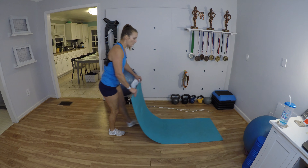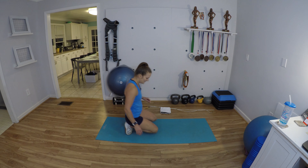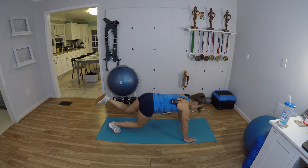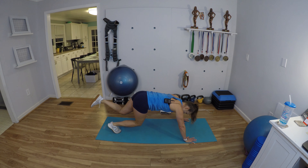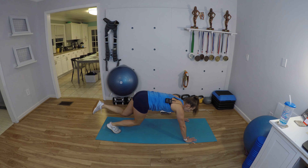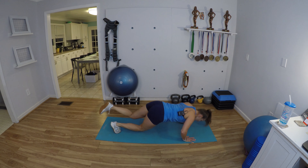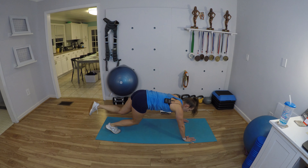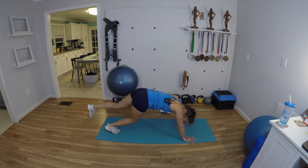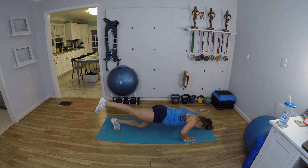Beginners, you can have one knee down — you don't have to hover the knee. My back leg was getting lazy — I was all bent and ugly, sorry. Let's fix that. There we go.